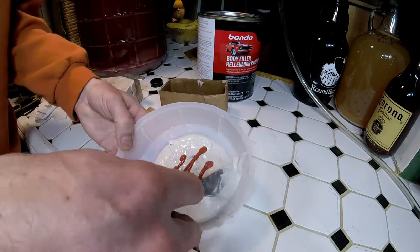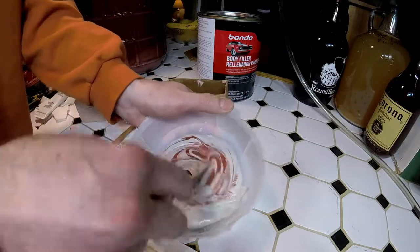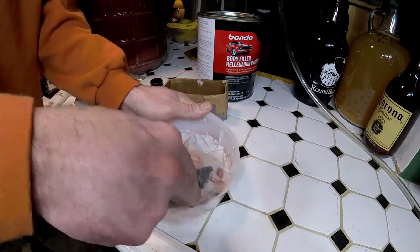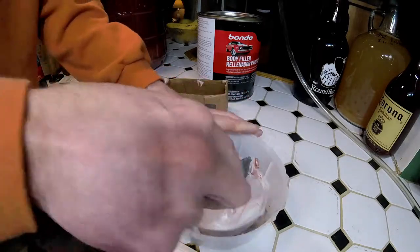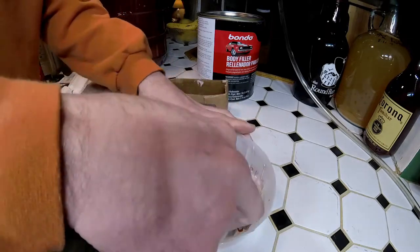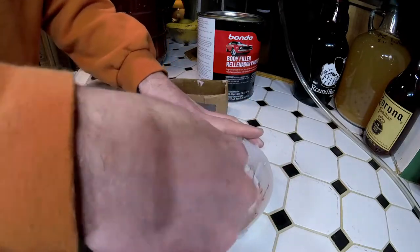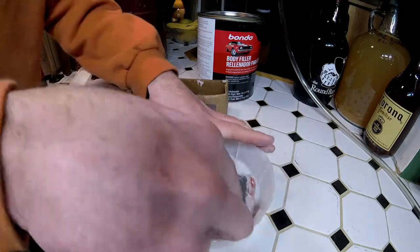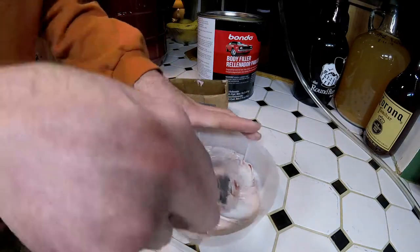Alright, here we go again. I figure I'll use the mixing device they supplied instead of the cup. Maybe that'll help out. Now, I believe the more you work it — the more you work the hardener into it — the faster it hardens. I'm trying to be careful not to get too many bubbles into it this time. I think stirring might not be the right thing to do. I think using some kind of knife like this might be the way to go. I'm getting a much better mix out of it with the knife than I did with the stirrer.